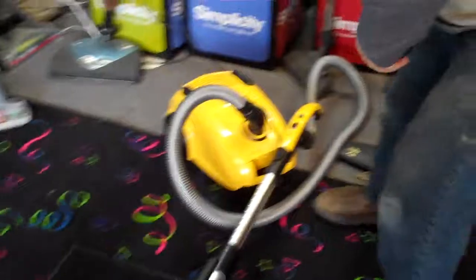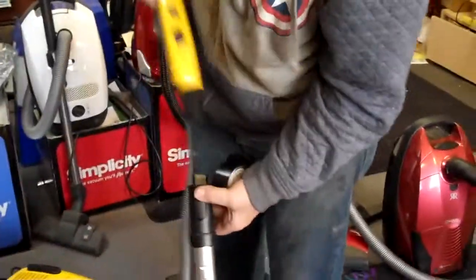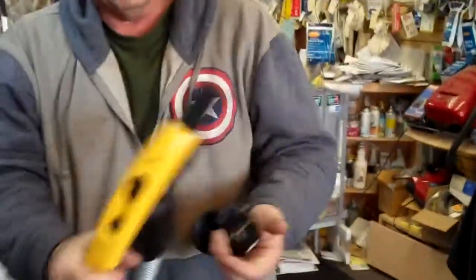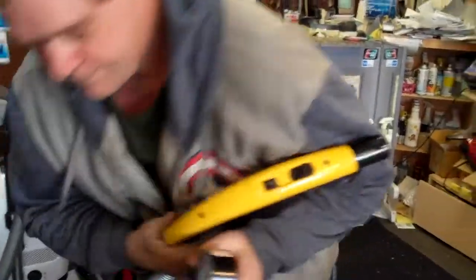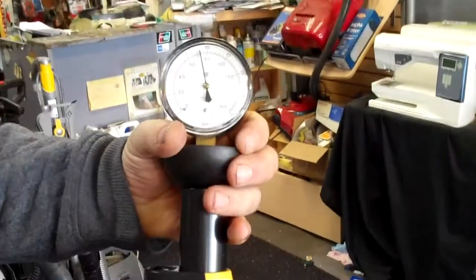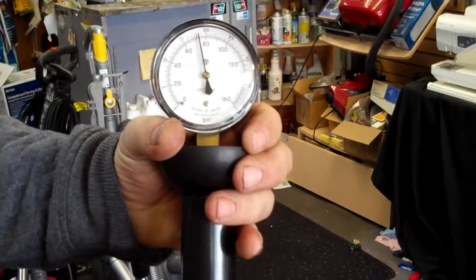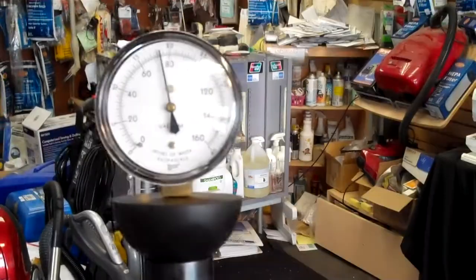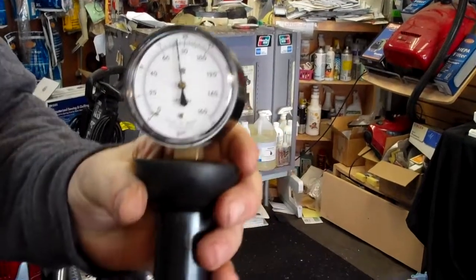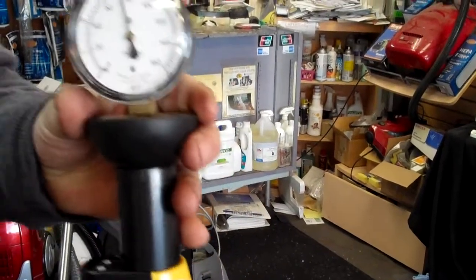Let's come on over to the Morse Pro here. The Morse Pro was a little bit louder, but you're going to have double the suction. The suction's on high here. Let's measure it — 80 pounds! So now you're having double the suction for your money, and this cleans better and is half the cost.